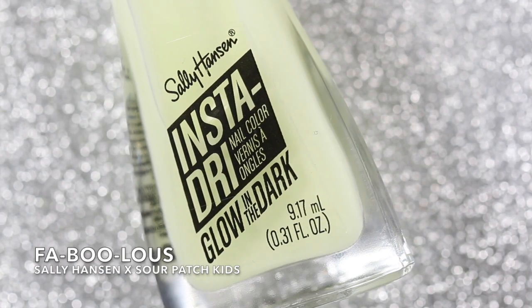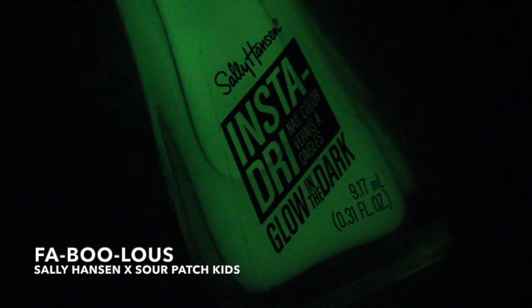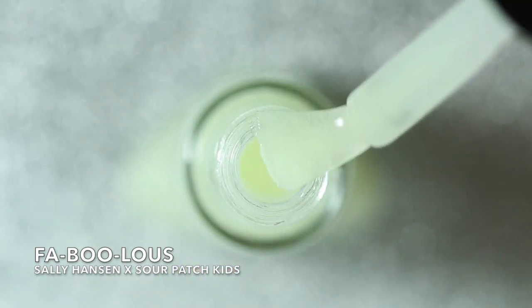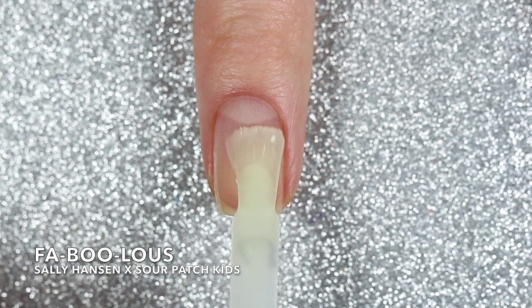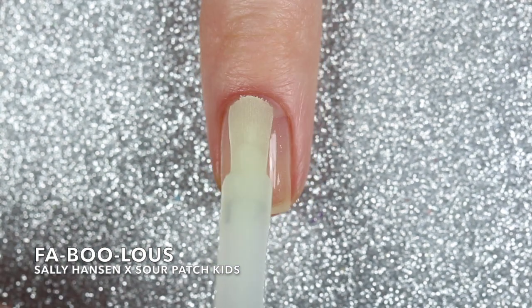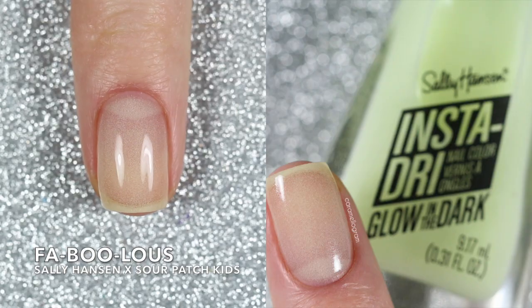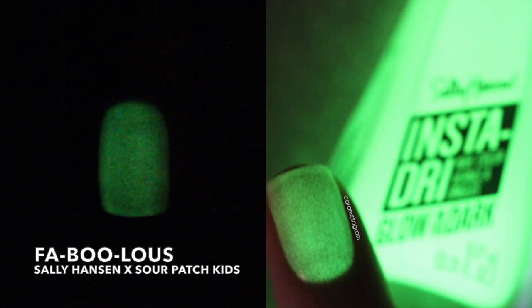Last but not least is another glow in the dark shade called Fabulous. I'm pretty sure this is a pure glow in the dark shade — I don't think it's got any other pigment besides the glow in the dark pigment suspended in a clear base. I swatched it on its own in three coats but I think you could do one or two if you layer it over a white base. If you want a super glow in the dark effect you can charge up the pigment by shining a light on it. It does fade a little bit over time but overall this one is brighter and lasts longer than the previous glow in the dark shade.